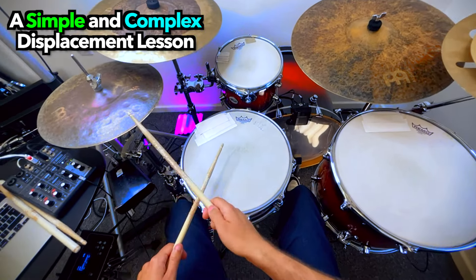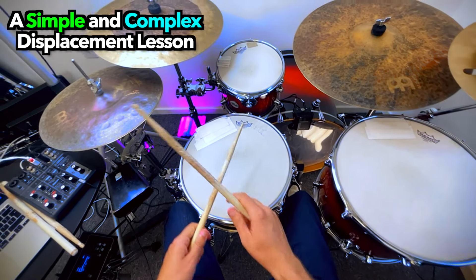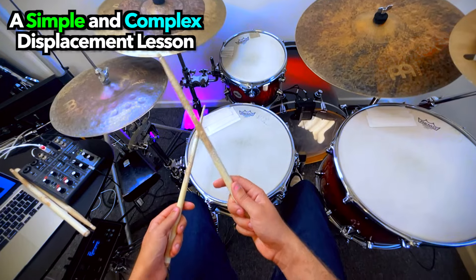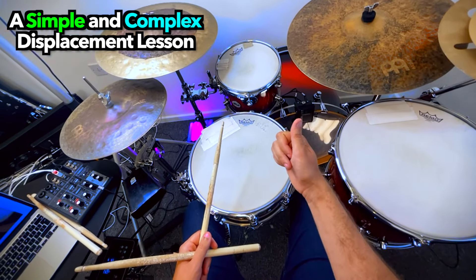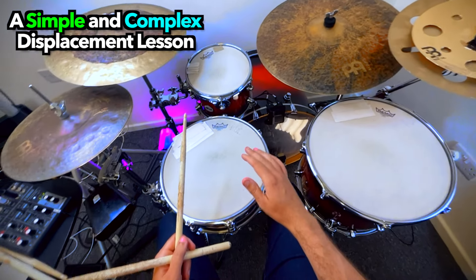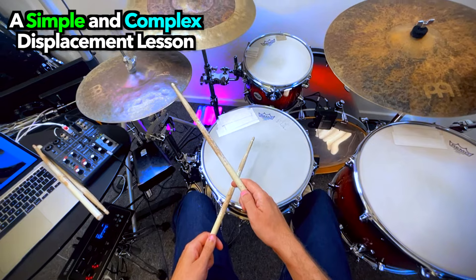Now if I speed them up, this is where it gets a little more interesting for the more advanced guys, and I'll show you where you can use it. That little displacement — putting the snare not where you expect it — starts to sound really cool. It also makes it more difficult to play, but it makes the audience go 'ooh, something fancy there.' So again, if I speed it up...